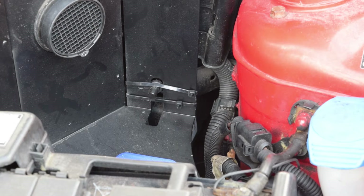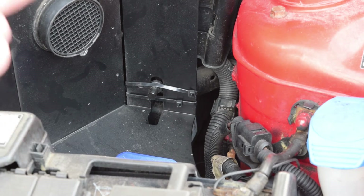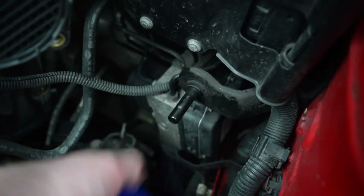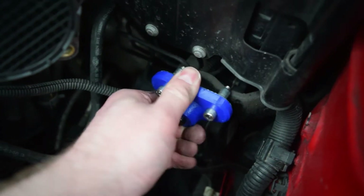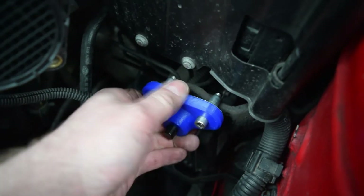Let's start by getting the actual heat shield out and on the bench. With the heat shield out, we're testing our little mount — it's quite a tight fit, but it fits.